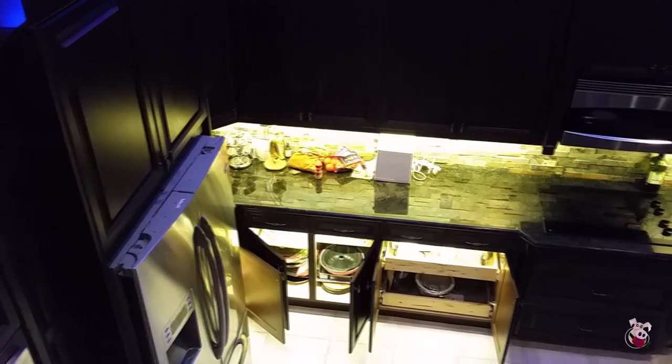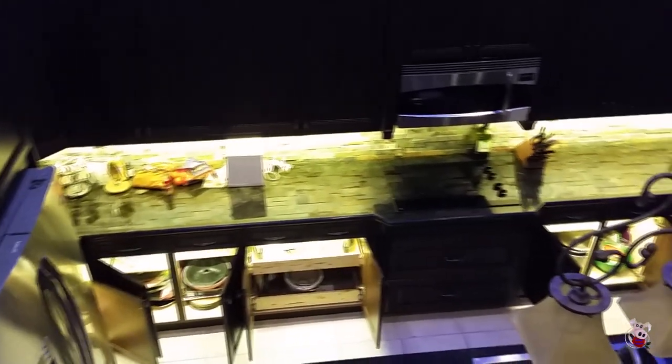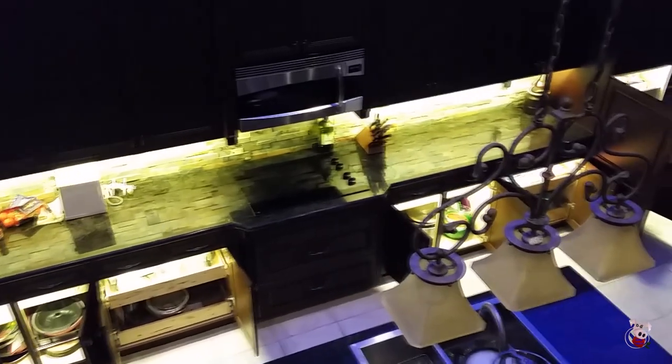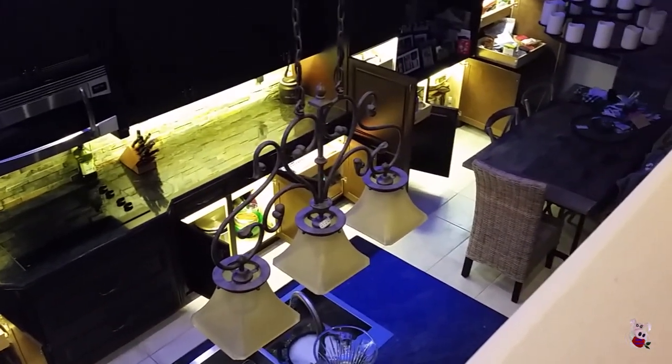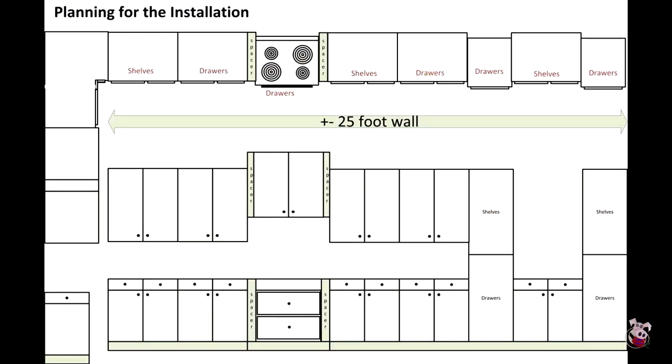This video will cover the design and layout considerations for this long 25-foot counter space. The objective is to add counter lights with overhead color lights and in-cabinet lights in the darker cabinets that are on the bottom.